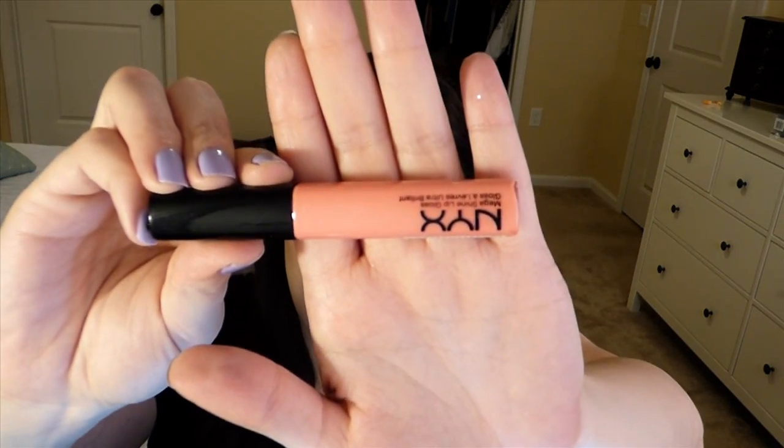For my lips I like to keep it simple and I switch it up daily because I have so many. Today I'm using the NYX Mega Shine Lip Gloss in Nude Peach. Then I'm gonna take my Urban Decay Makeup Setting Spray. That's it for today's look — I hope you like it! I just bought the Lorac Afterglow Palette and I'm really excited to do a tutorial on it for my next video. Please subscribe, stay tuned, and let me know if you have any questions in the comments below — thank you, bye!